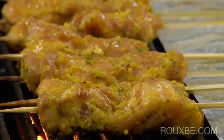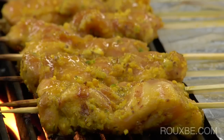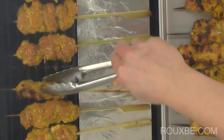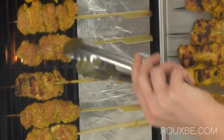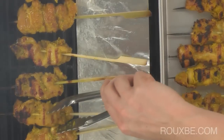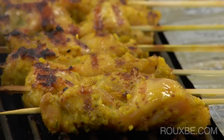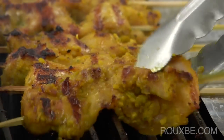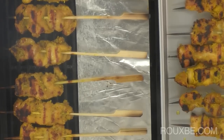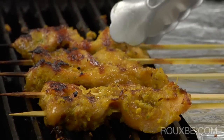Cook the sattés on one side until you can see the edges start to turn white, then brush them very lightly with oil and flip them over. If they seem to be sticking when you try to flip them, they may not be cooked enough on the first side, so let them cook a bit longer, then try flipping. The sattés should take anywhere from 5 to 7 minutes per side, or until there is no longer any pink in the middle. Cut into one of the bigger pieces to check if you are unsure.